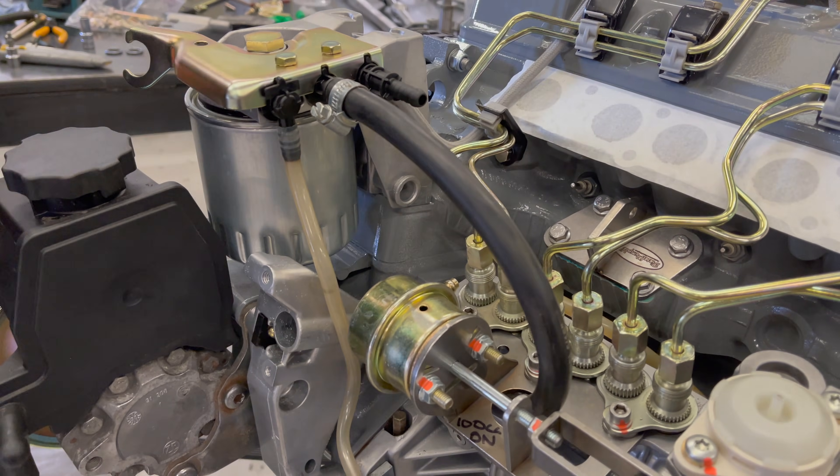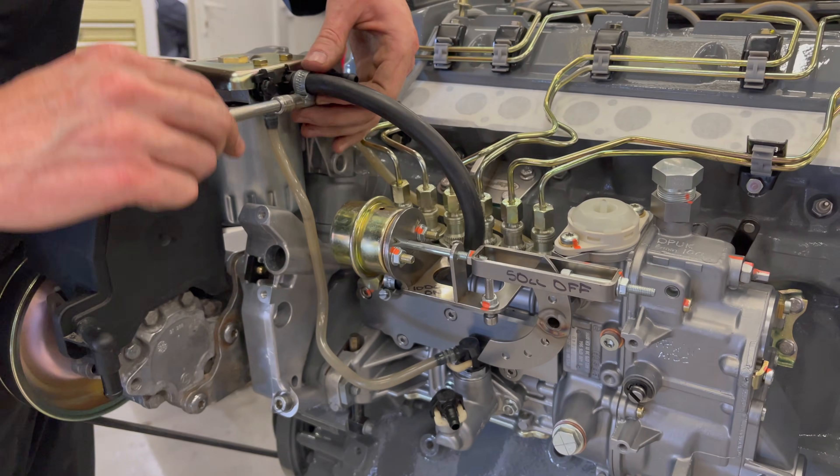Push that on there and fit the jubilee clip.